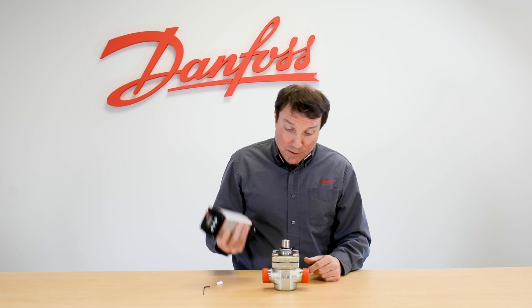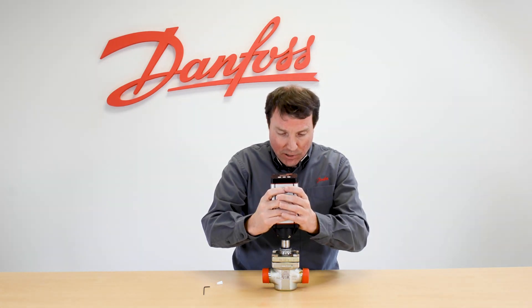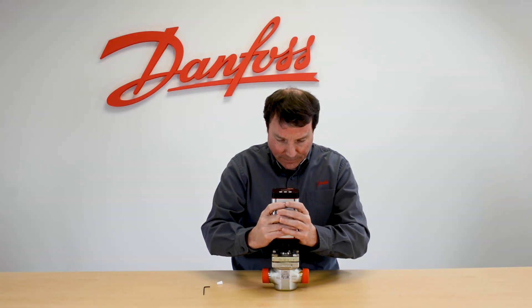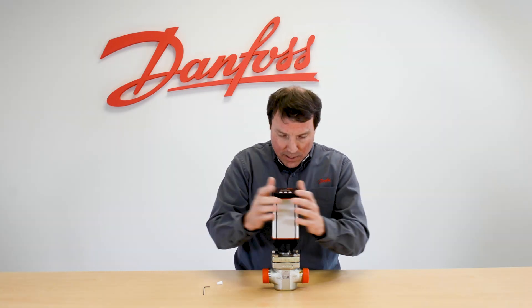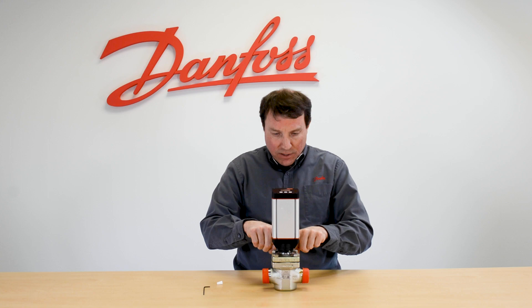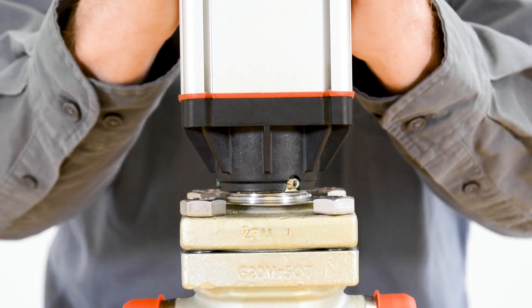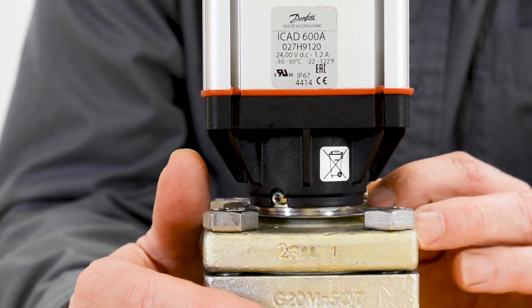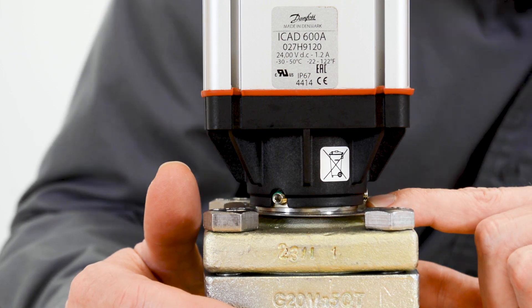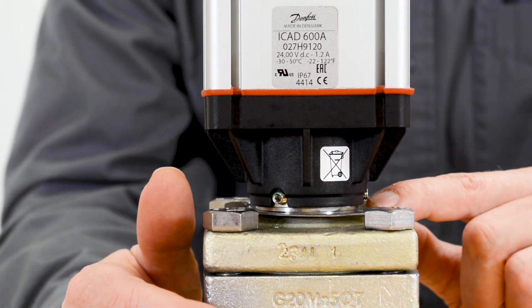Now with the grease applied to both sides of the o-ring, we can now fit the actuator onto the valve stem. The actuator is pushed down until you hear a click, and then it's flush with the shoulder on the bottom. Since the click may not always be audible, this is what the actuator should look like when it's installed on the valve — it should be completely flush with the bottom surface.